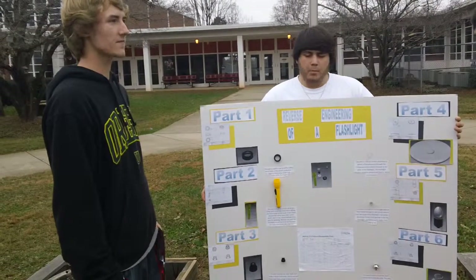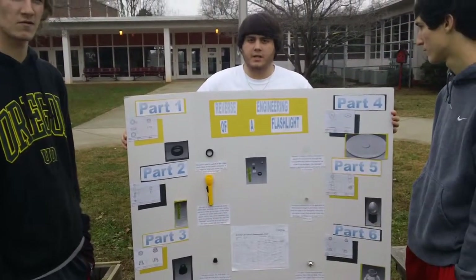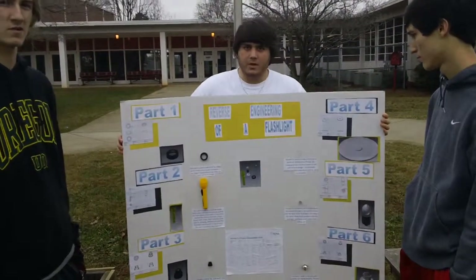Part three, the bulb container. This contains the bulb, keeps it from shaking and moving around. Helps get a steady beam going.